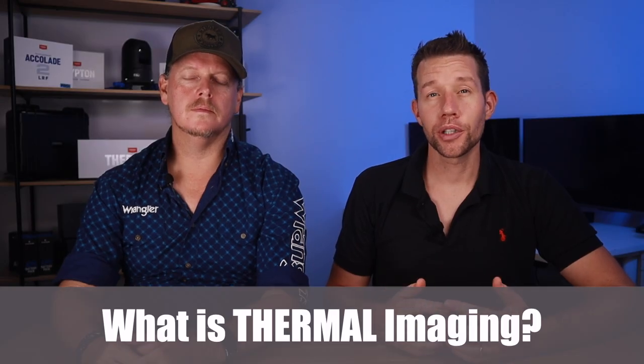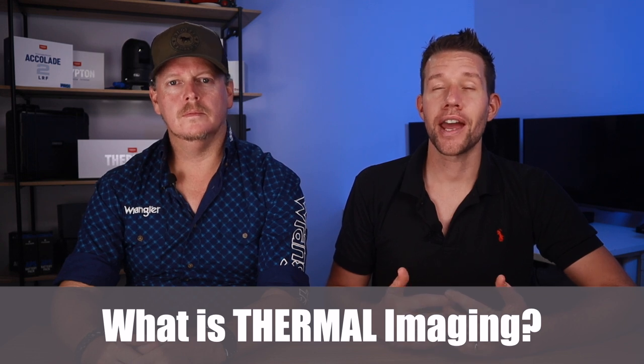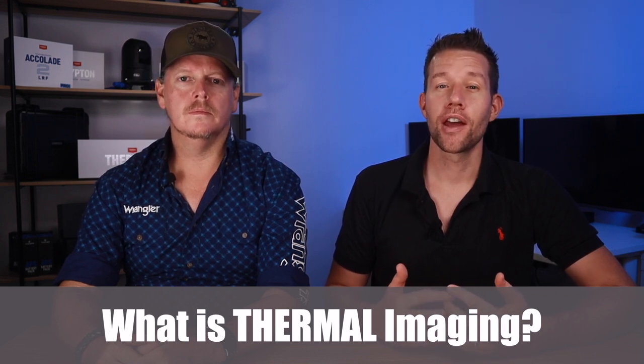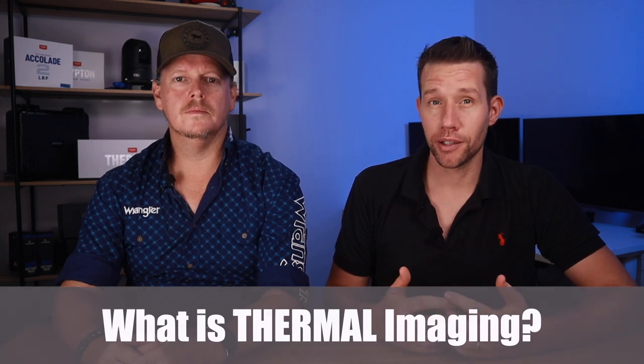What is thermal imaging? Thermal imaging is the process where a thermal camera captures and creates an image of an object by using the infrared radiation emitted by that object — in other words, you are seeing the heat projected from each surface or object. Pros include no need for an additional infrared illuminator, quick acquisition of targets, long-range identification, and it is easy to identify camouflaged targets.